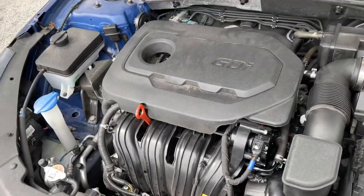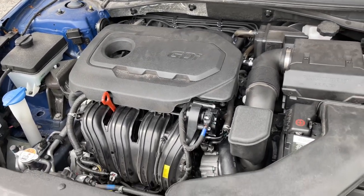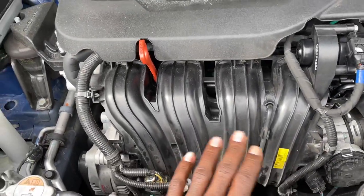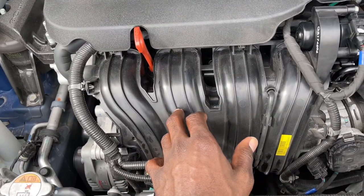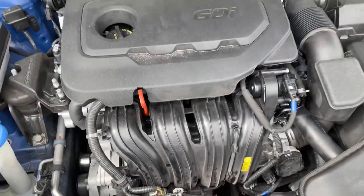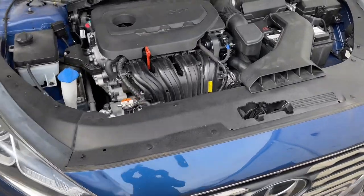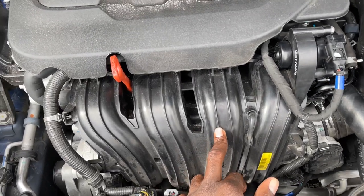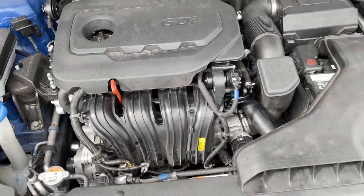The smaller computer gave me a code for the knock sensor. I went to Google it and started reading on the forum. The forum said people took the car to the dealer and the dealer didn't know what was going on. They changed the knock sensor, upgraded the software, and also changed the harness on the knock sensor, but the problem was still remaining.